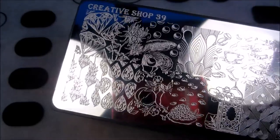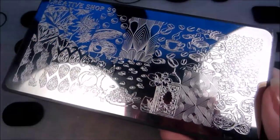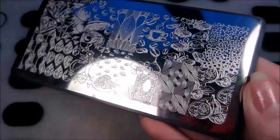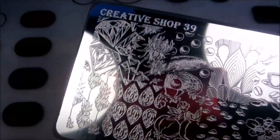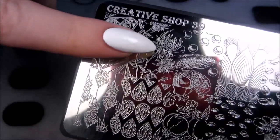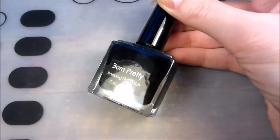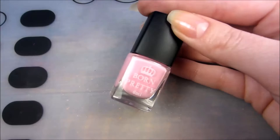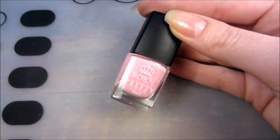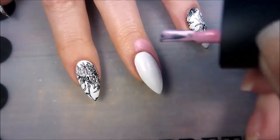For my flowers I'm using a stamping plate from Creative Shop and Born Pretty black stamping polish. Also, before stamping, I'm going to apply my favorite lattox from Born Pretty Store.